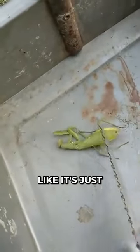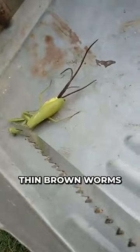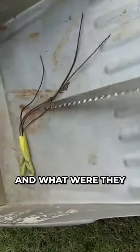At first, this may look like it's just a dead mantis. But when it's provoked, we see that there are a lot of thin brown worms coming out of its body. So what are these worms and what were they doing in there?